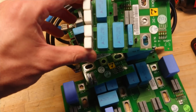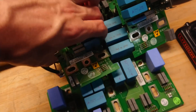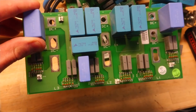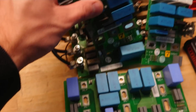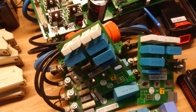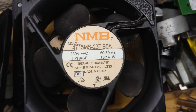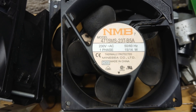Then there are a few snubber boards. There are single IGBT bricks here and then there is also one that was used for the three-phase bridge — so that's not quite as useful as the single bridge versions. Then we have a stack of fans — nice 15-watt fans that deliver a hell of a lot of air.